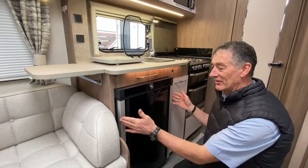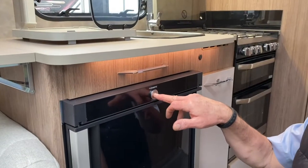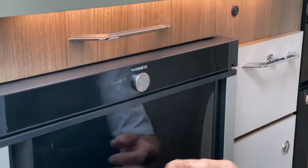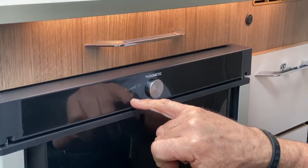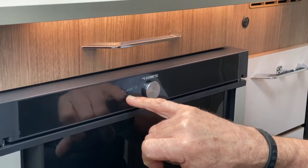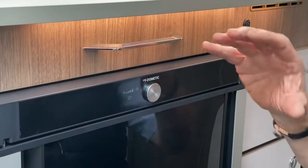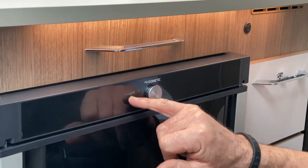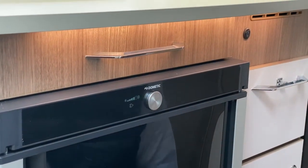To turn the refrigerator on, press in the round button and you'll see the Dometic symbol appear. The fridge automatically returns to how it was last set — in this case it's on mains electrics at its fourth temperature gradient. There are five different temperature settings, shown by the illuminated sections of the gradient bar.